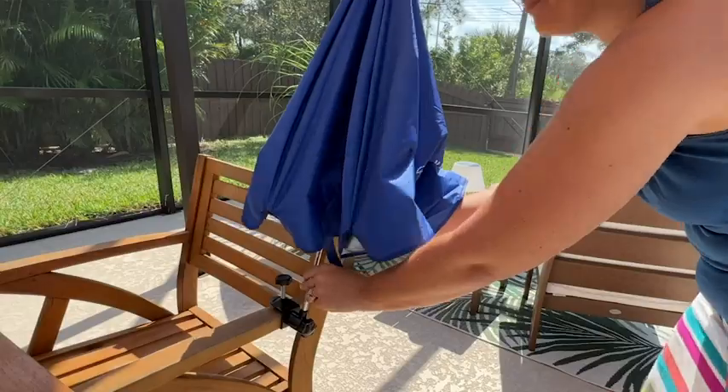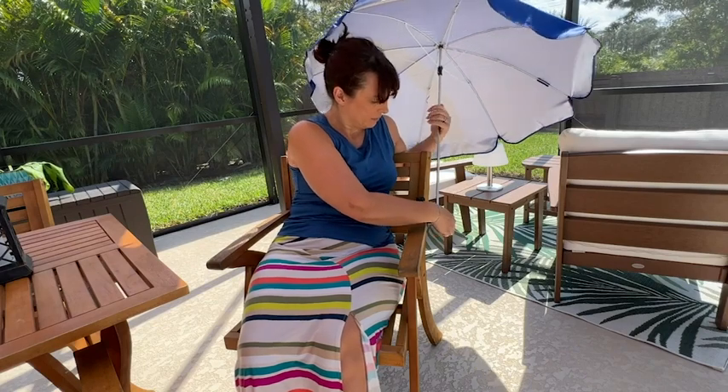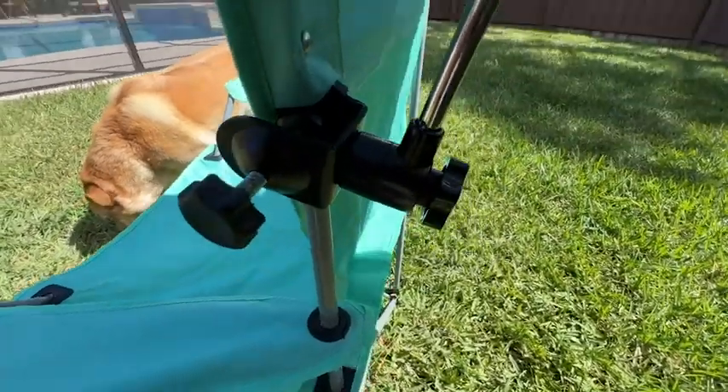You're going to get excellent sun protection — this umbrella is lightweight but it has that silver lining inside which is going to give you UPF 50+ protection.